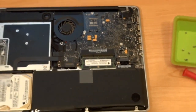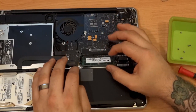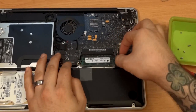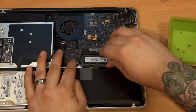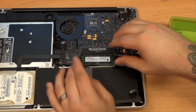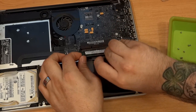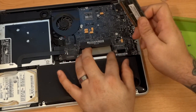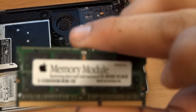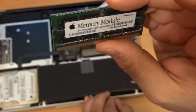We're going to do the same thing to let the other one out — push on those levers one more time and it pops up. Make sure you have it out all the way and be careful not to touch anything you don't have to. The best thing to do is to hold those levers out while you pull the second stick out — it makes it a lot easier. That's what your RAM looks like inside your MacBook as it comes from Apple — just a little two-gigabyte stick.